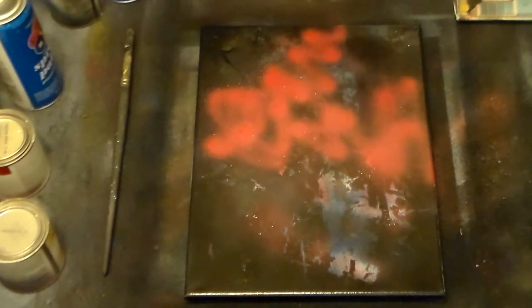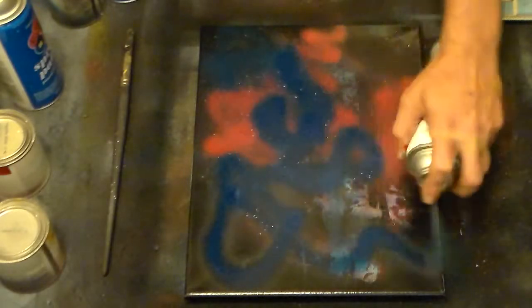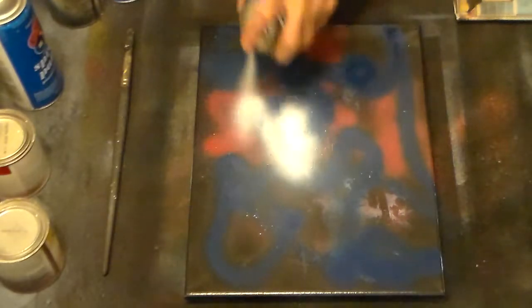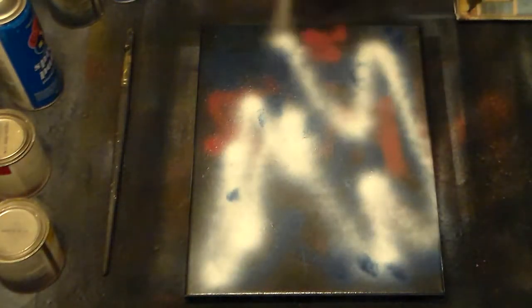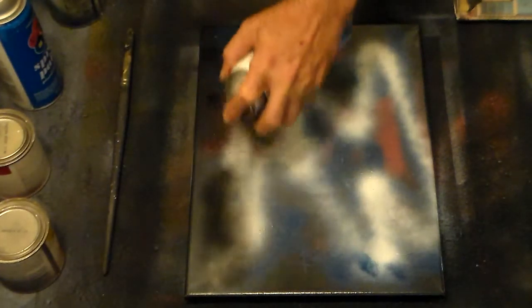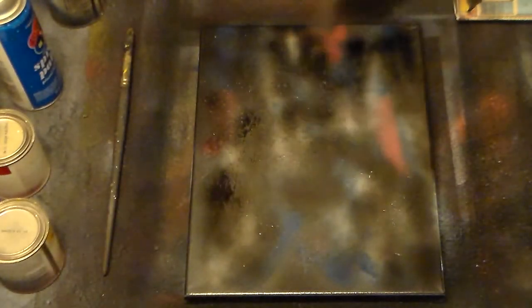It's like Forrest said — you never know what you're going to get. I don't know why I like these particular colors, but I do. They all seem to work really well together in these night scenes, so we're going to get something crazy going on here.